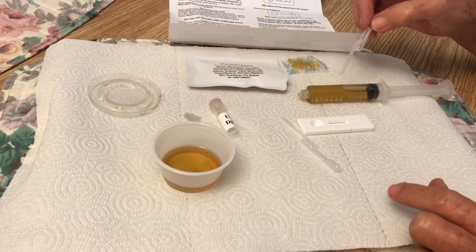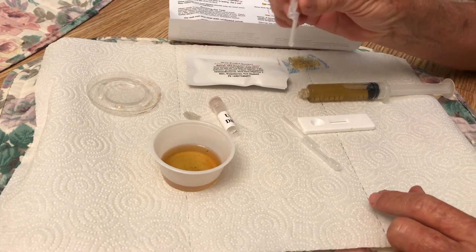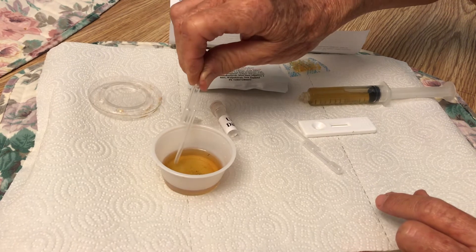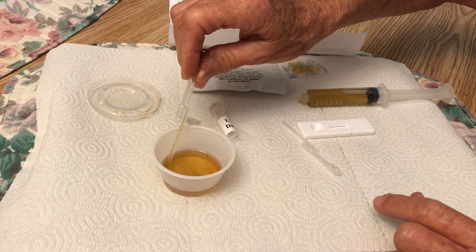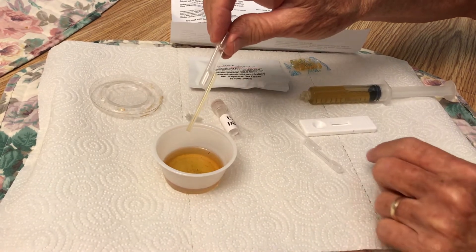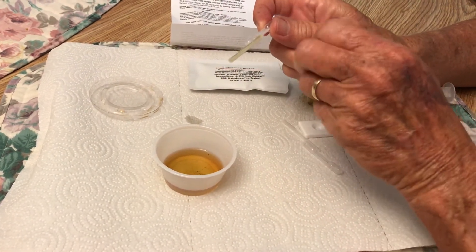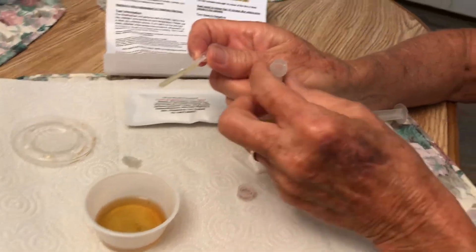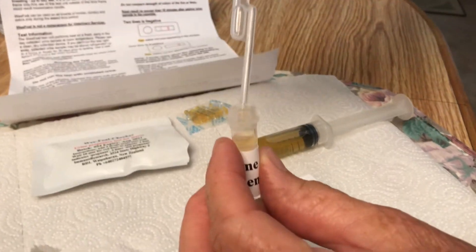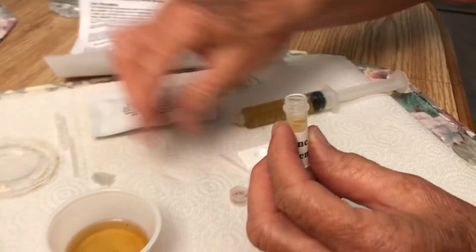I've got a urine sample — this is some of it. The first thing you do is squeeze the bulb on this pipette and get a little bit of urine up in it, just in the bottom part of it. Then you take this urine and put it in the dilutant right here. Squeeze it on in there — easy peasy. Set that aside.